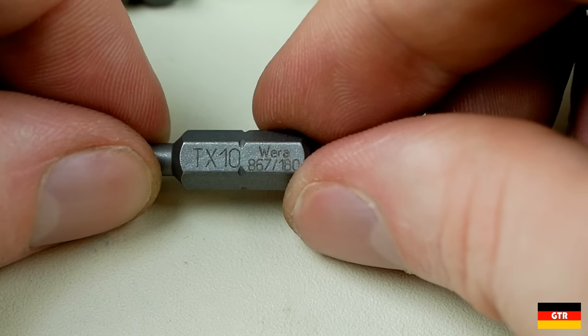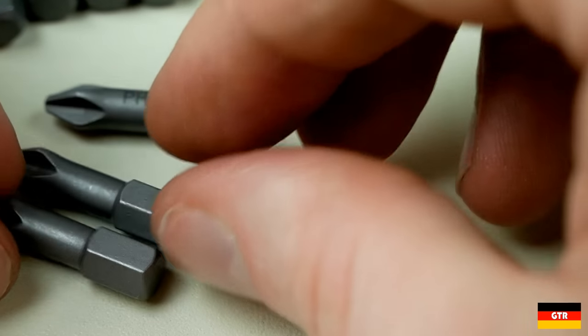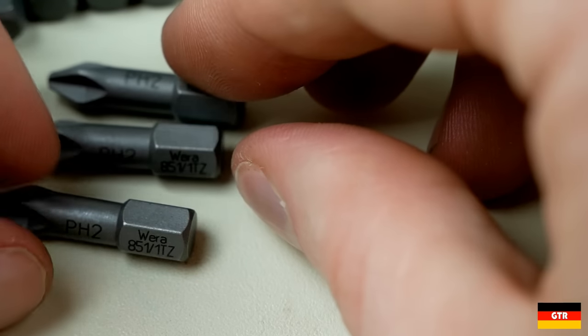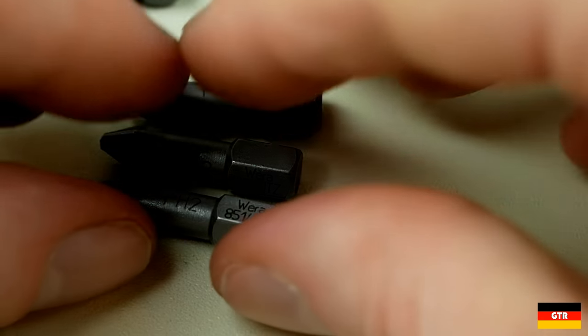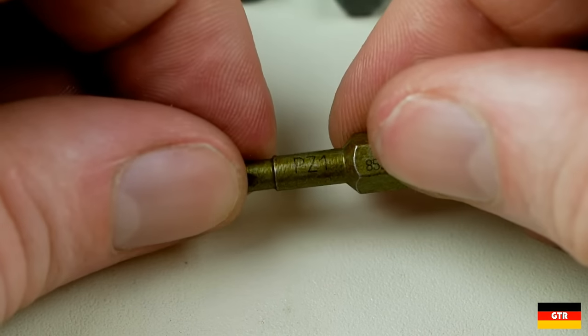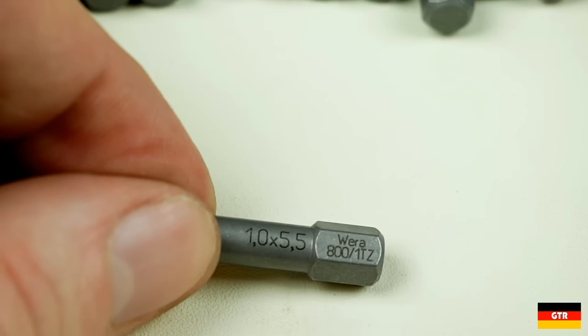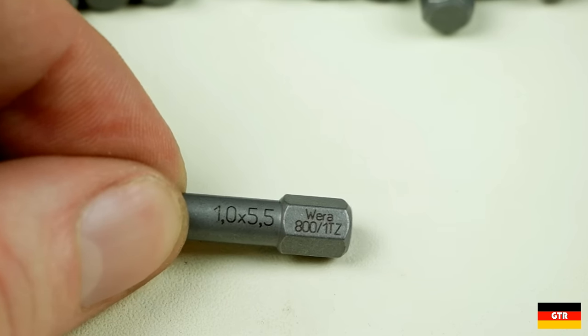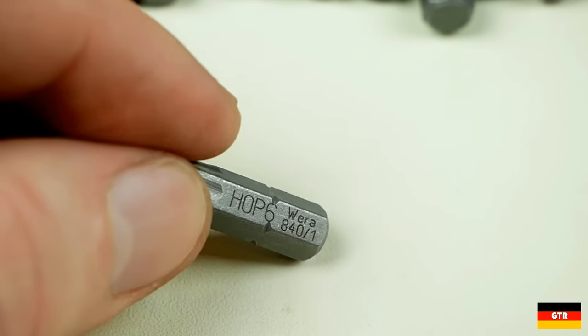Also included are the same sizes in security Torx form with the exception of the security T40. From the 851 series we have a selection of Phillips and Posidriv bits. For the Phillips drivers we have two Phillips number one, three Phillips number two, and a single Phillips number three. For Posidriv drivers we have one number one, two number twos, and one number three. From the 800 series there is only a single slotted 5.5mm bit. From the H40 series there are hex bits for 3, 4, 5, 6, and 8mm.